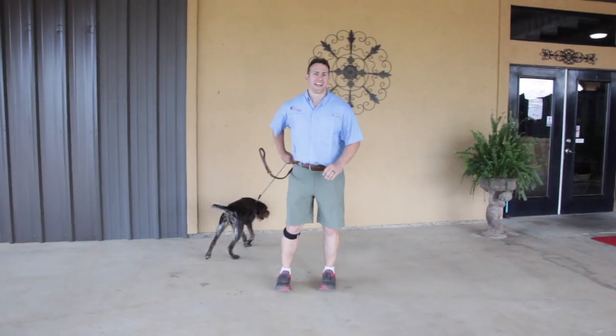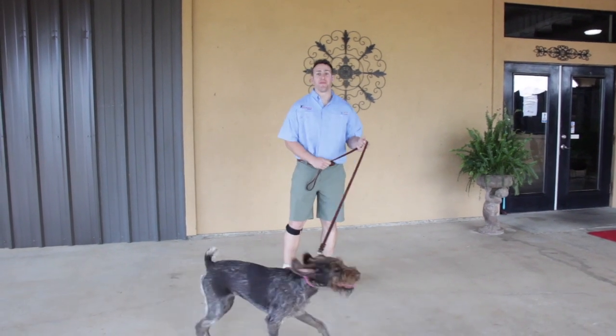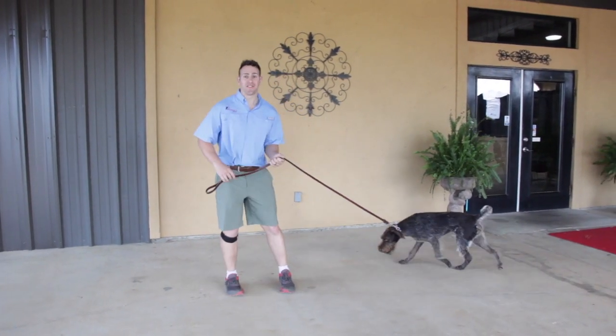Hey guys, Ben here with Dog Ranch Resort Dog Training. Today we are going to go over how to loose leash walk with your dog. Today's guinea pig is Jessie.